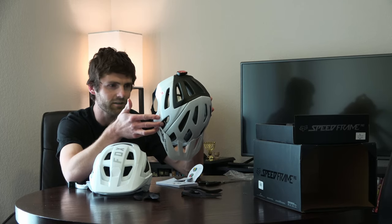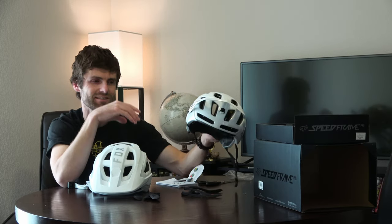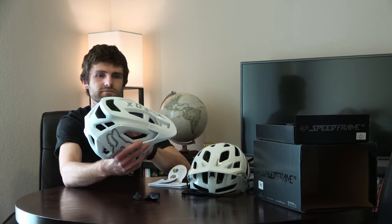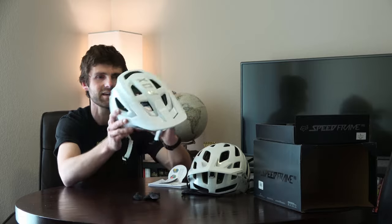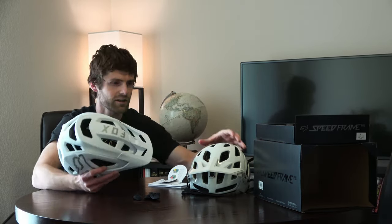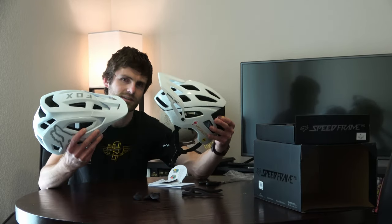I wish it would have worked, but size 60 head wearing a large — the biggest they had — just did not fit. It hurts to wear and sits even more lopsided and skewed to the side. If a helmet starts giving you a headache after 30 minutes of riding, it's just not going to work. The Fox feels way better — feels like it's barely on my head — but I will say I don't quite like the way it looks as much as the Specialized. What do you guys think?